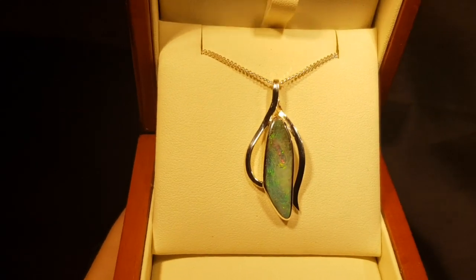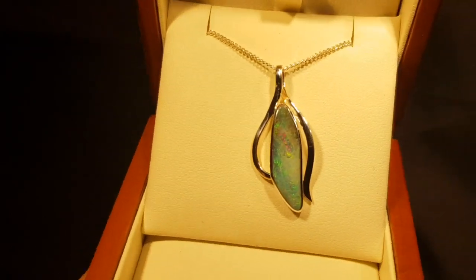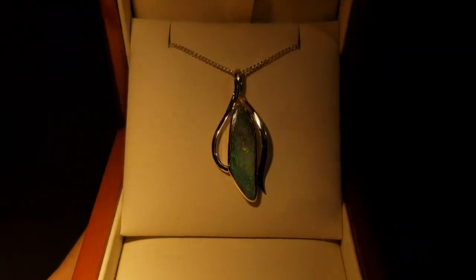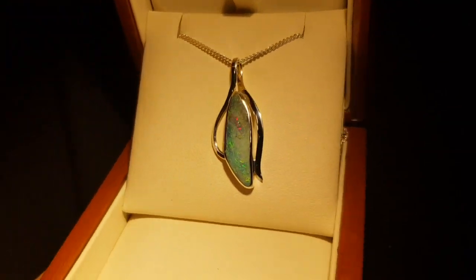Look at that red in the middle, it's like a little pool of red amongst all the other green. I'll just show you this opal in low light. So even in the low light the color still holds up really really well.